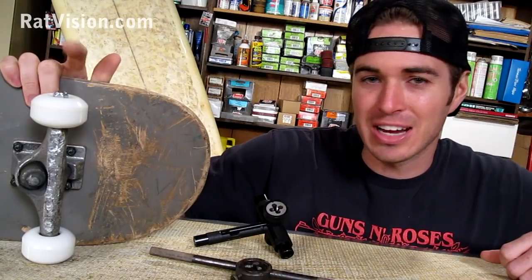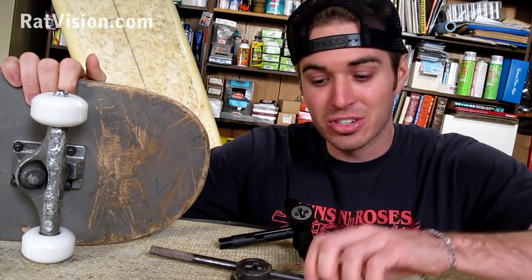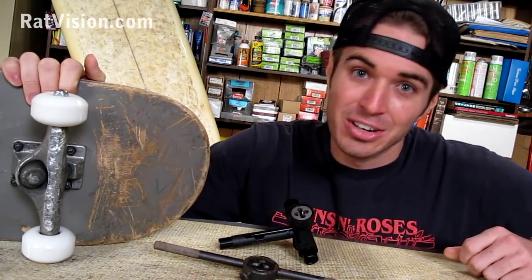As you can see, re-threading a damaged axle was pretty easy. All I needed was a skate tool with a die, or just one from a hardware store. Now I can go skate.